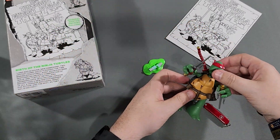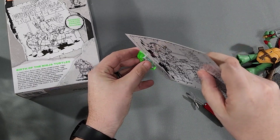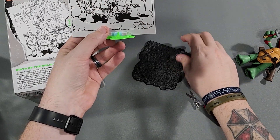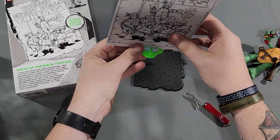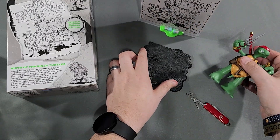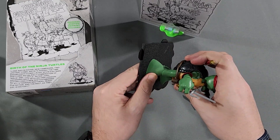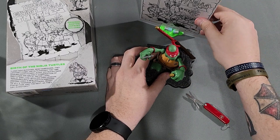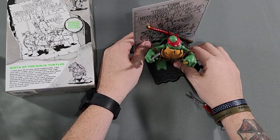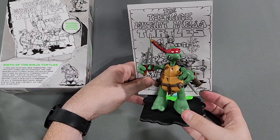You got the ooze right there. The ooze is actually the stand! Look at that. So this will go here — I think that's the one that goes back behind all of them. You can have Raphael like this, and then put that behind him like that. You guys can't see it from this angle, but that's how it's going to go on the shelf.